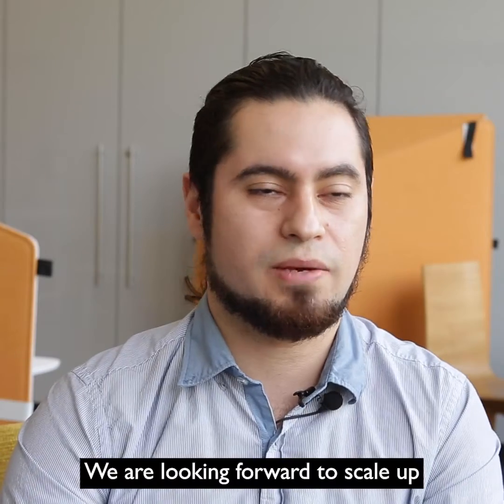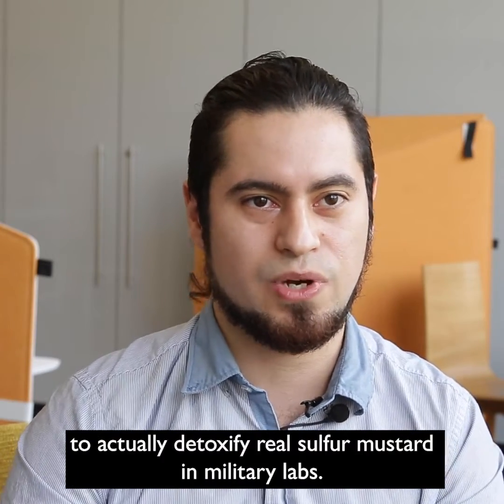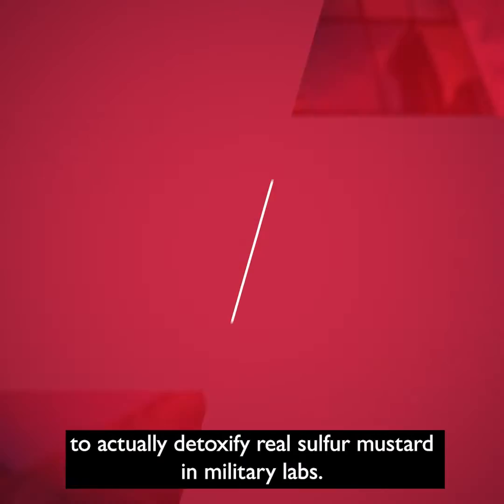We are looking forward to scaling up this procedure, and we have a potential application to actually detoxify real sulfur mustard in military labs.